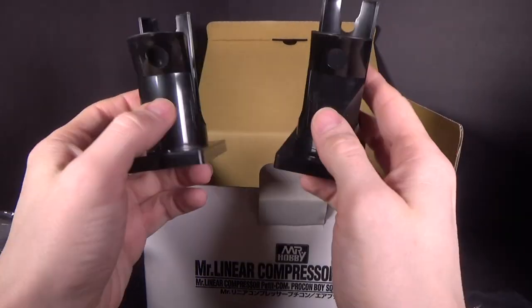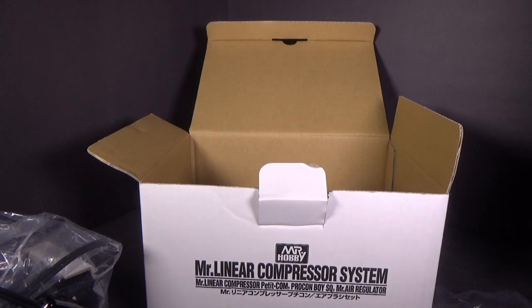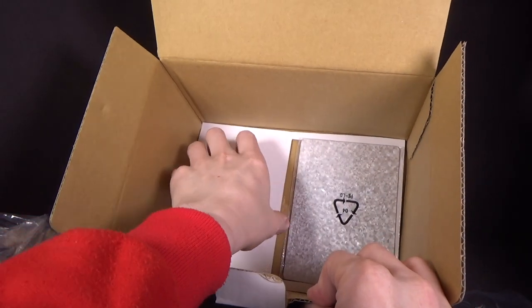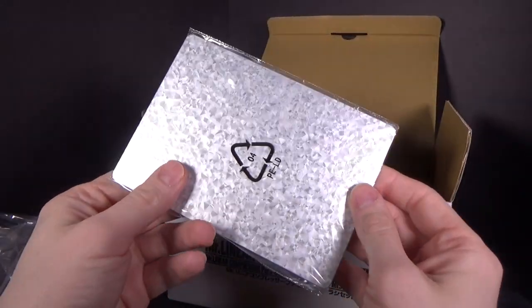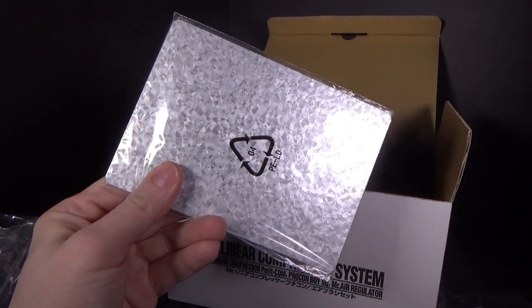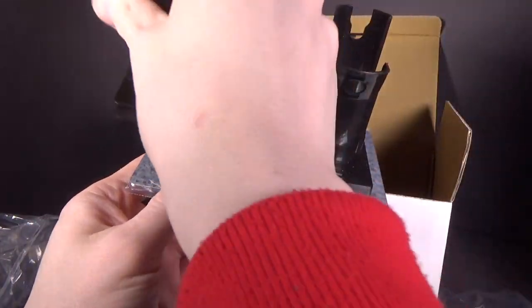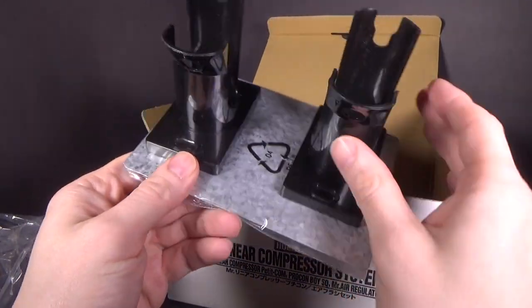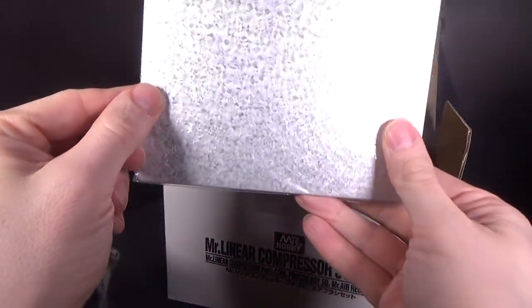These look about the same. I think one's for the airbrush, one's for the compressor, I believe. I will look at the instructions even though I can't read them. And look at this base — that's probably for these things. Yeah, that's cool. I like that — that'll work well. Nice metal plate.